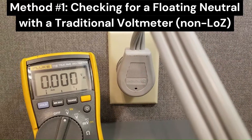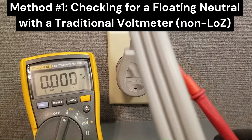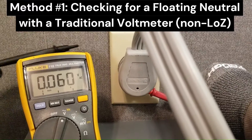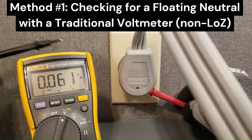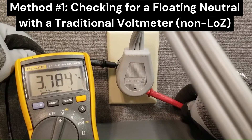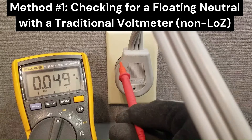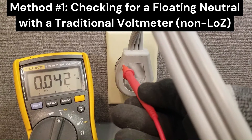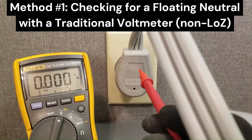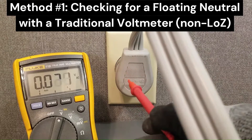Most likely it's going to be L1 because that is the leg that the control panel is powered from. I'm going to connect one side to neutral and the other side to this leg — and I've got 3.7 volts. That tells us that neutral is only 3.7 volts away from L1, which means it's being pulled almost all the way up to L1. So neutral is sitting at about 120 minus 3.7, which is about 116 volts. Neutral should always be zero volts with respect to ground, so this tells us we have a bad neutral.